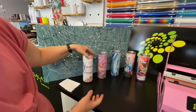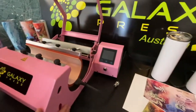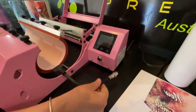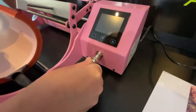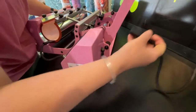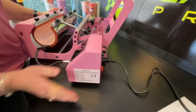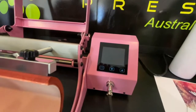Now we're going to talk about how your mug press arrives. First thing you've got to do is plug the power cord into the platen — it just lines up and sits nice and tight. Spin it around, put the power in, and make sure the power is off at this stage.